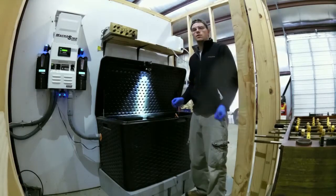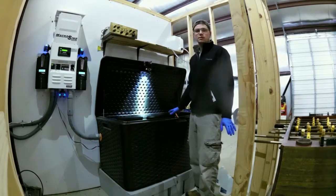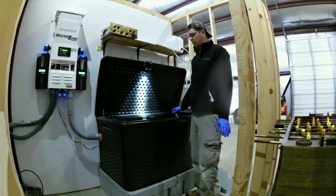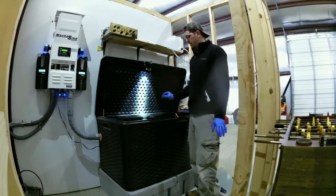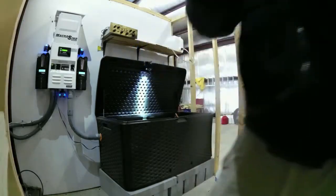Hey YouTube, we're going to do a quick little video on battery maintenance. This is an L16 battery bank — it's a Crown 400 amp hour — and it's got an automatic watering kit on it. So we'll just jump right in here.